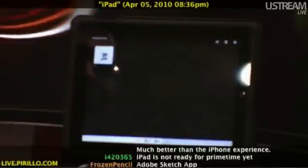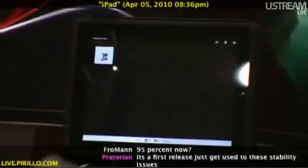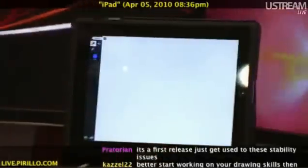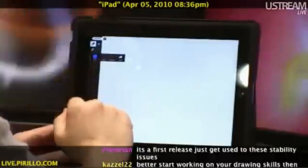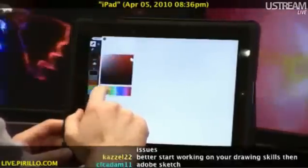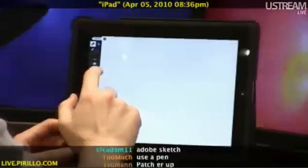This is Adobe Ideas. I've already sketched out a picture of my dog, but for demo purposes, I'm actually going to create a new idea, nice and fresh. I can go in and change the size, opacity, and color of the brush, and I've got a full palette of colors. Let's go with black — that's pretty standard.